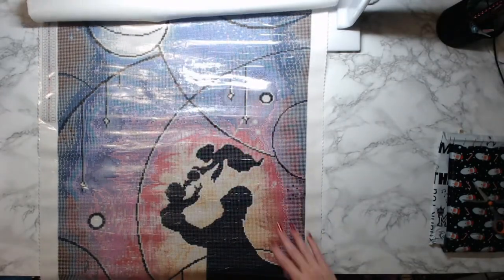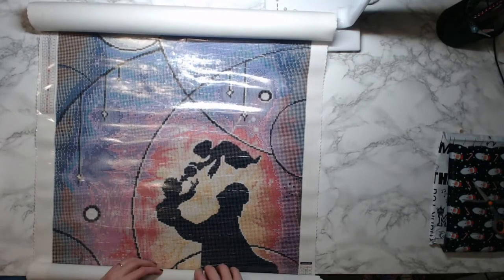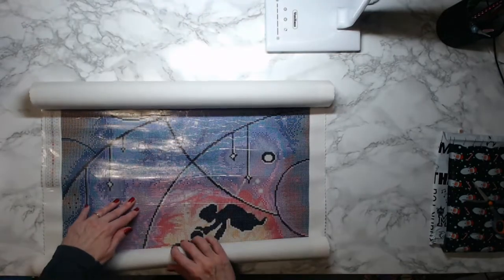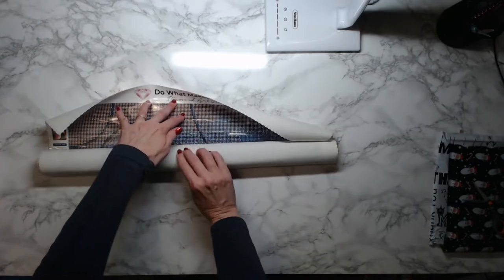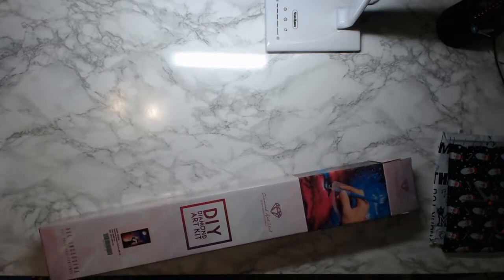Okay, y'all get the idea. I'm gonna roll this back up — I don't want to make this video 10 years long. So many people are busy, places to go, things to do, people to see. I've got a big storage tub and I'm keeping all my canvases in the box with all their drills.